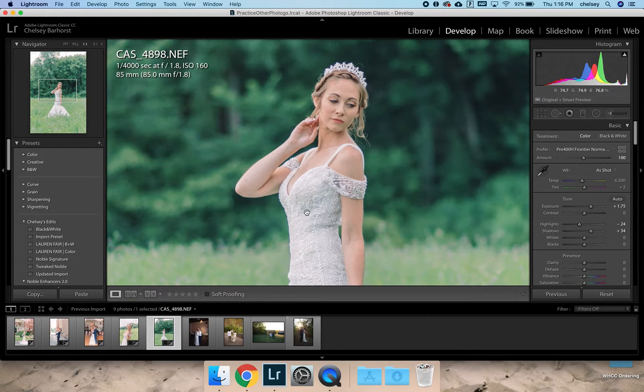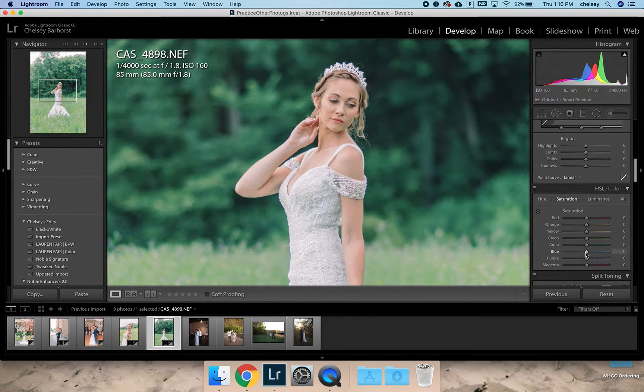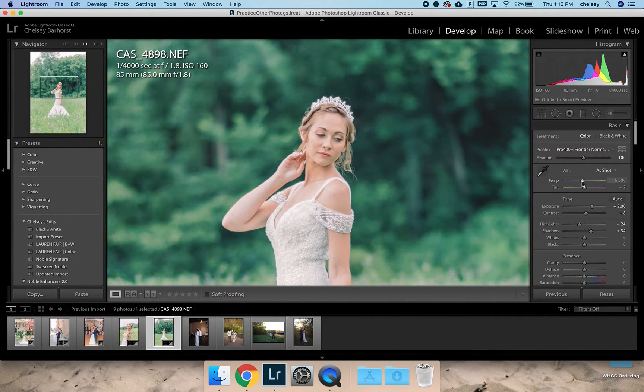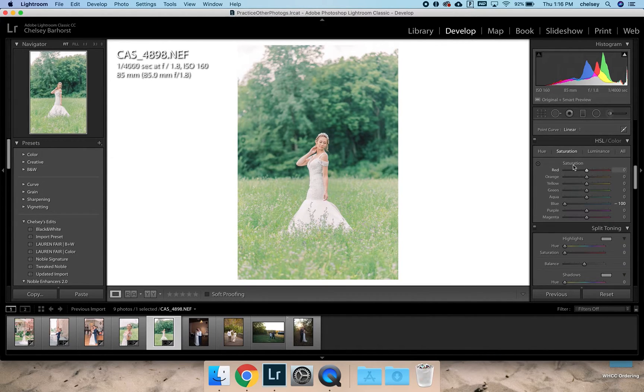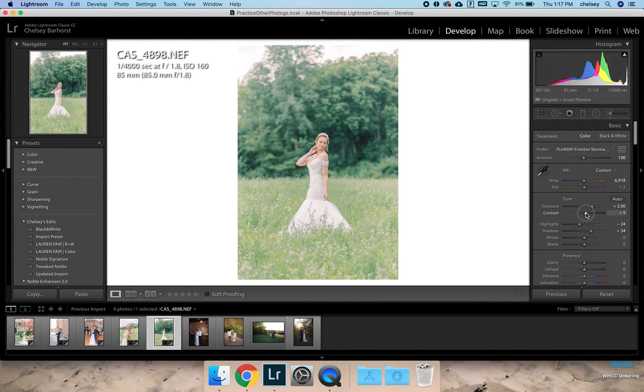There are some blue color casts in her dress, I'm assuming from the sky because it was an overcast day. I'd come down to the saturation and pull out the blue — look how much blue is in that dress. When you pull it out, it makes her dress look a lot more clean. I'd bring up the exposure even more, add some warmth into her skin tone, and then desaturate the greens just a smidge since they're a little blue for my liking.